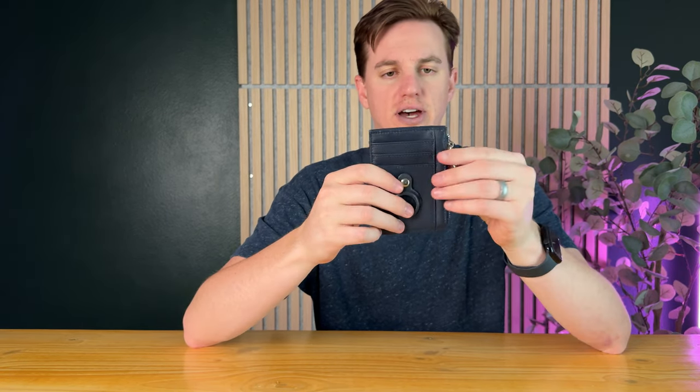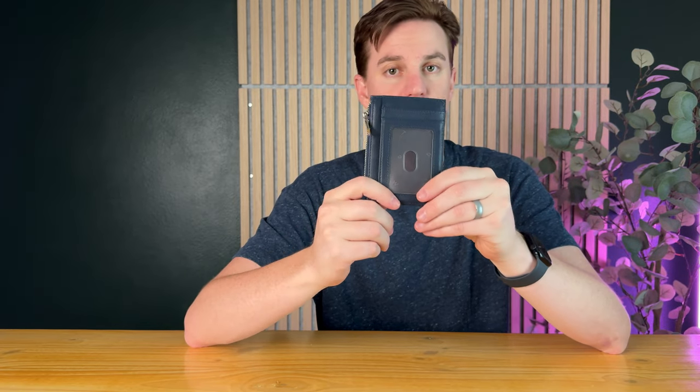Then you have this nice metal zipper here that unzips, and this is where you can put some cash or other things. Overall it's a really low profile and thin wallet.